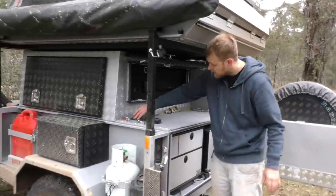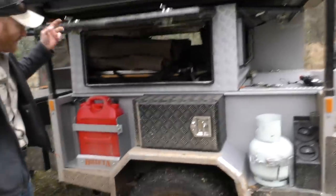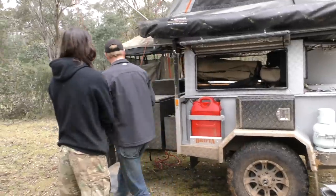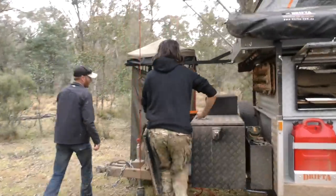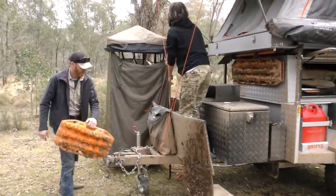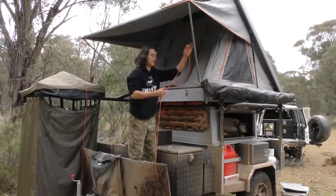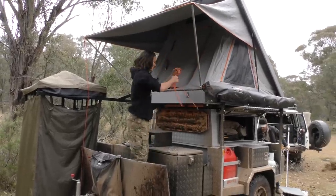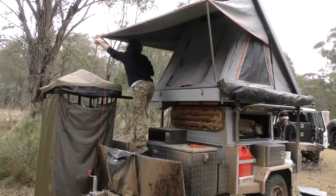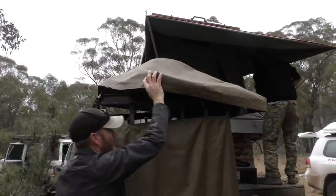All right, who's taking the camera? All right, I got it. All right, I'll do the tent. Here's our peg bag — if you want to do the tent. Yep. All right. And I'll do the ensuite. First, just take the guy right off. Roll those off. All right. I'll do the ensuite.